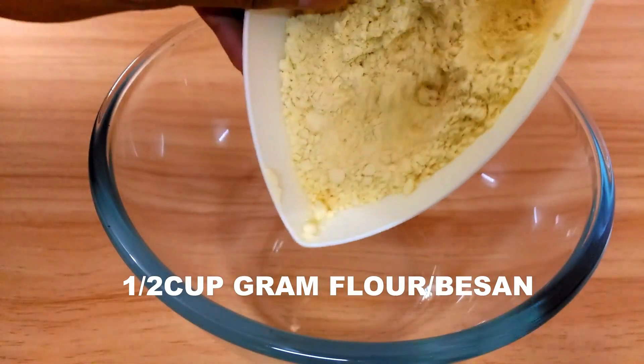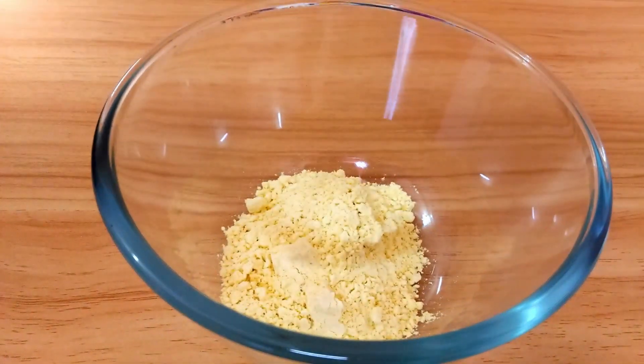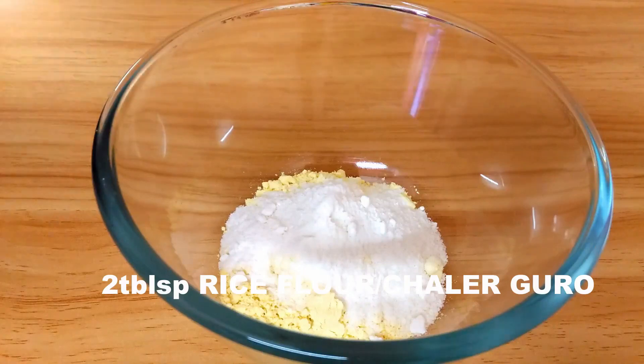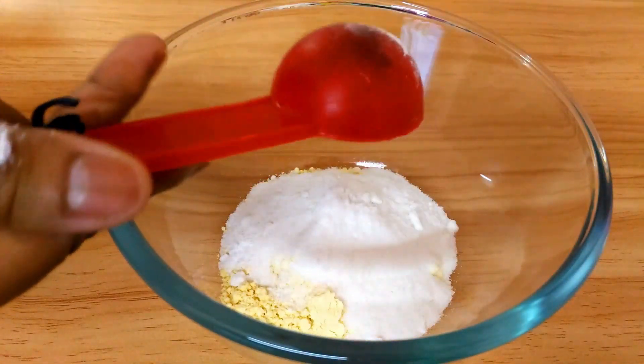For the batter, first we are going to need half a cup of gram flour or besan. To that I'm going to add 2 tablespoons of rice flour to make the batter crispier. Mix both of them together.